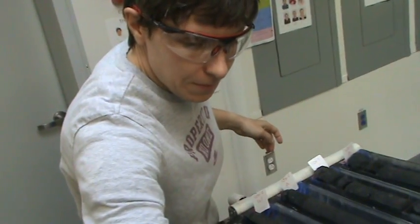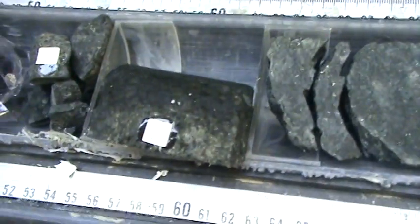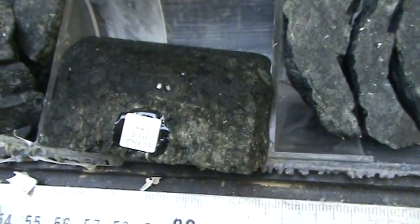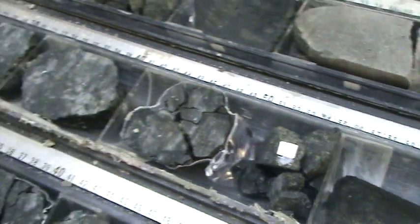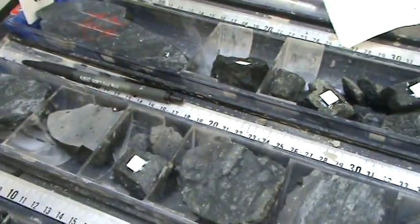Lisa Crowder, tell us more. They will be labeled like this. So you can see the labels that Lisa's putting on them. It's very difficult to label these guys like we would normal cores, so each individual fragment or group of fragments has a little label marker.